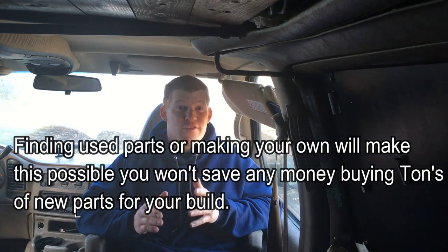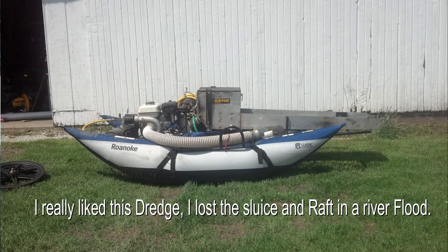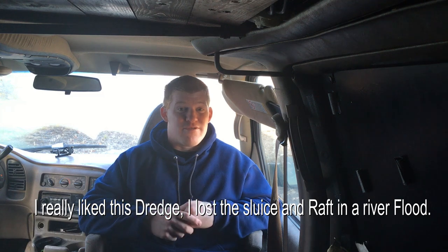I recommend trying to find a used dredge that's already put together for your money — that's the best bang for your buck. But if you are going to build your own, you can definitely do it for less than a brand-new Keen or Proline. You'll have to figure out your flotation. In my situation, the inflatable pontoon boat works well because I can let the air out and carry everything as a one-man team. Hard rubber pontoons have better durability and flotation, but they're harder to transport solo.